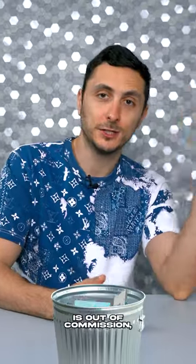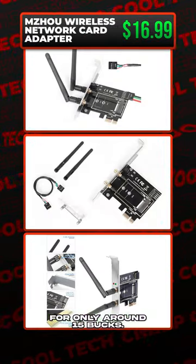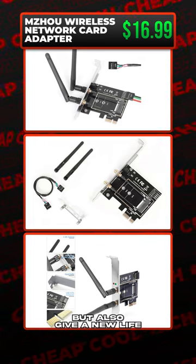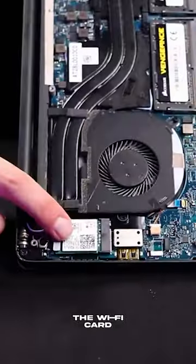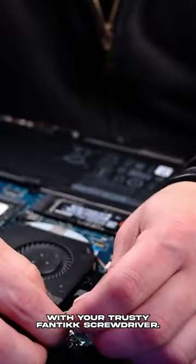Now if your laptop is out of commission, you can still recycle some of the parts by grabbing a PCIe Wi-Fi card adapter for only around 15 bucks. You can give your computer wireless capabilities and also give new life to old laptop components. The Wi-Fi card should be easily accessible on most laptops by just taking off the back panels with your trusty Phantek screwdriver.